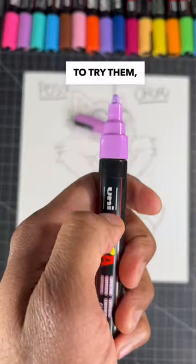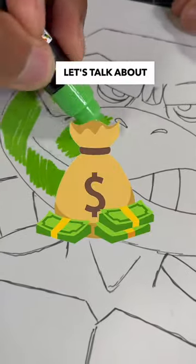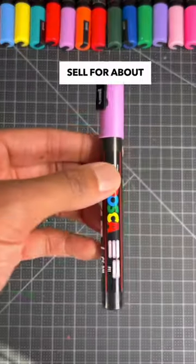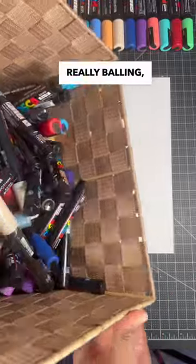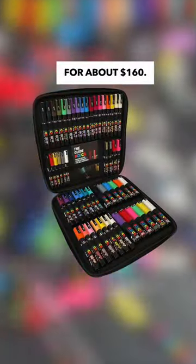Are Posca markers worth it? Today I'm gonna try them and find out. First, let's talk about the pricing. Each paint marker sells for about four dollars each, or you can get the eight-pack for about 30 bucks. If you're really going all out, you can get the 54-pack for about 160 bucks.